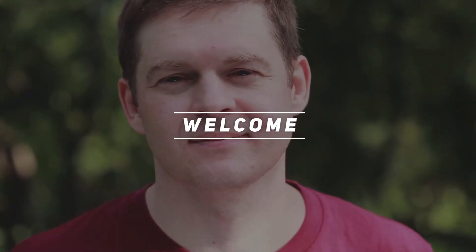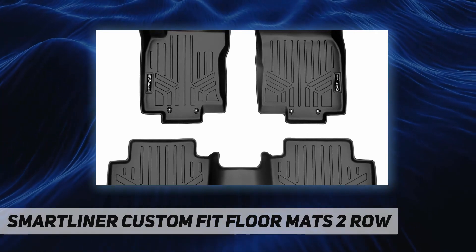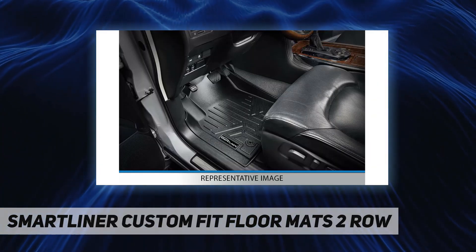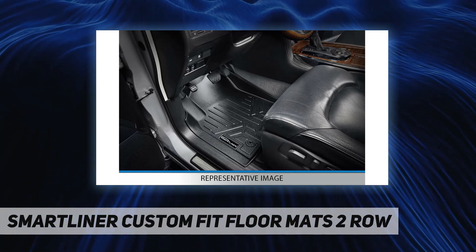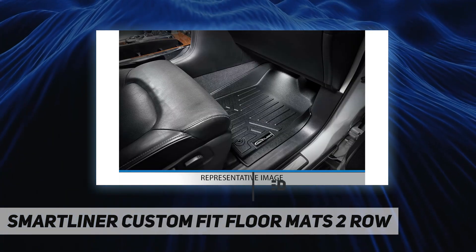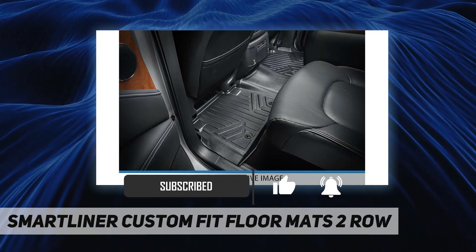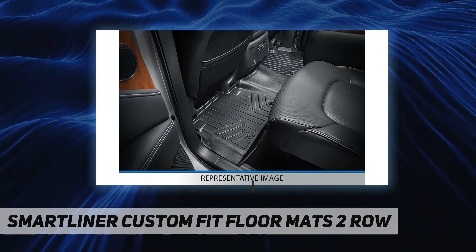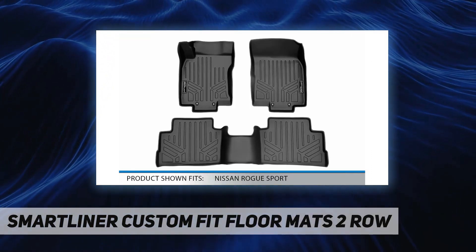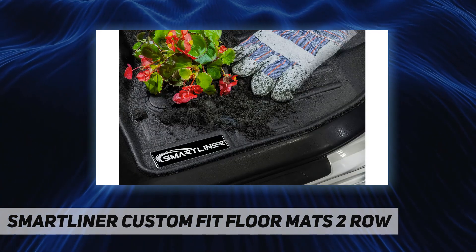Welcome back to my channel. Smart Liner custom fit floor mats — two-row Smart Liner floor mats are manufactured with high and low density polyethylene materials, so they leave no floor in your vehicle unprotected. With the help of their raised lip and molded outer edge, these floor mats lock in all the dirt and liquid spills, and the raised lip prevents anything from reaching the carpet of your vehicle, protecting it from messy accidents.